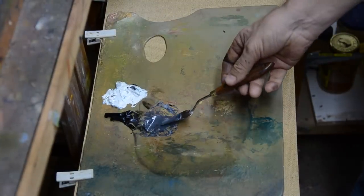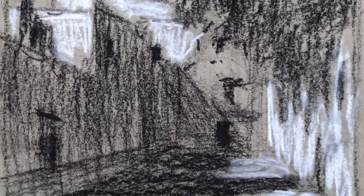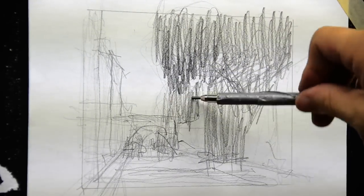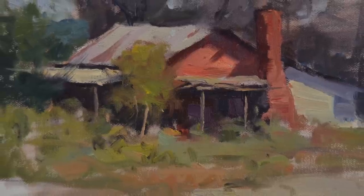The student will learn how to simplify the perspective so your work looks accurate but not stiff. And in each exercise, we will focus on composition and value, which are the most important elements in a painting. Good composition will carry a painting, even if the technique and brushwork are poor.